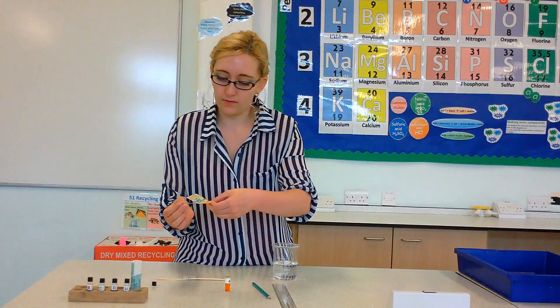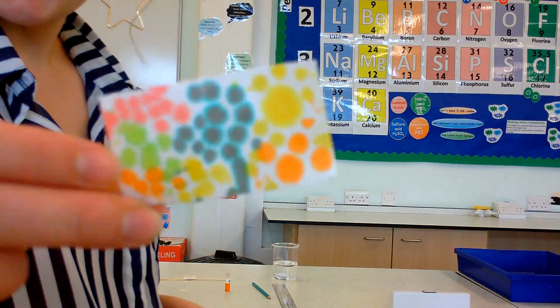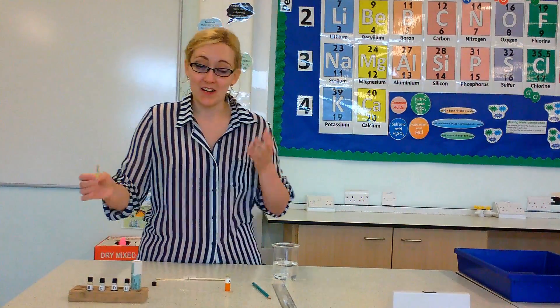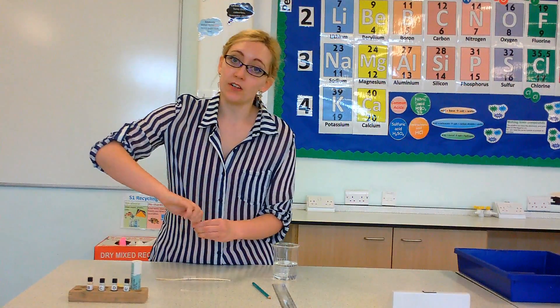Brush it off the side and then you've got another tube ready to put to use. So we can get rid of all of the ink out of our capillary tube and reuse them so you don't have to go through loads and loads of materials. You can also use pens for this - that works just as well.